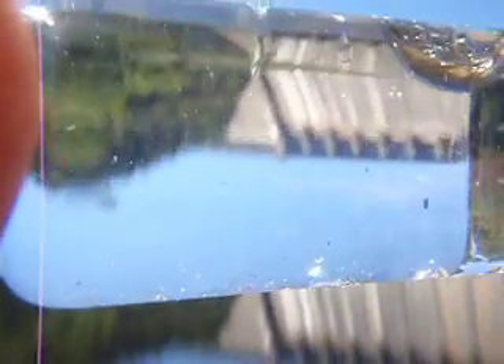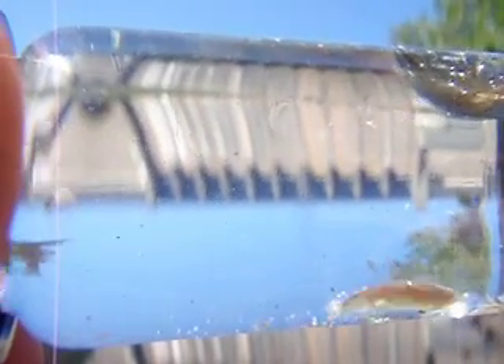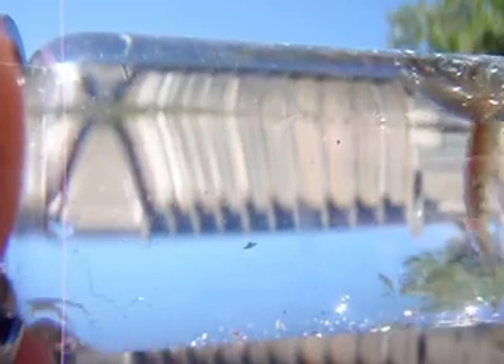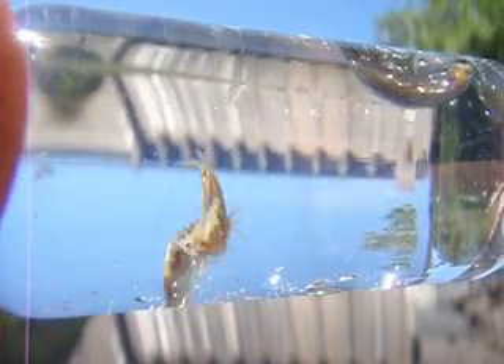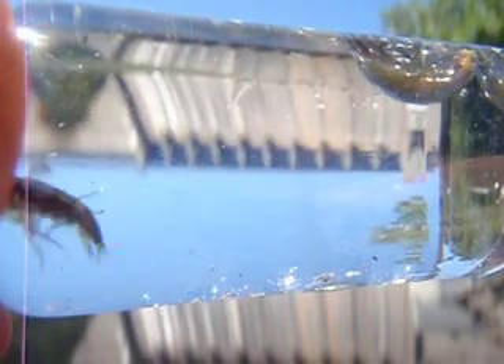If you think about this — scuds swim and sowbugs crawl. So if you're fishing these and trying to imitate them in the water column, you'd want to definitely fish scuds on the bottom, and sowbugs could actually be fished anywhere in the column.